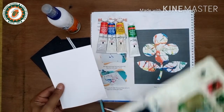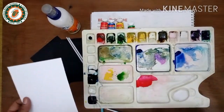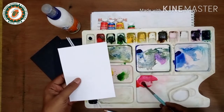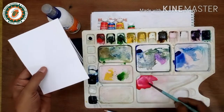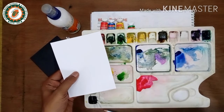Here we go! First, take a color palette, mix one color, and put the color on the side of the paper.